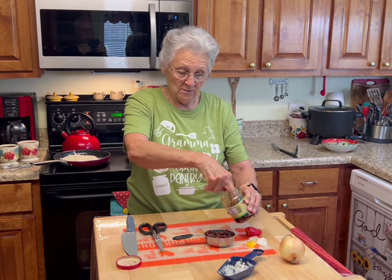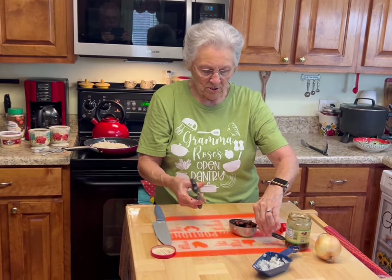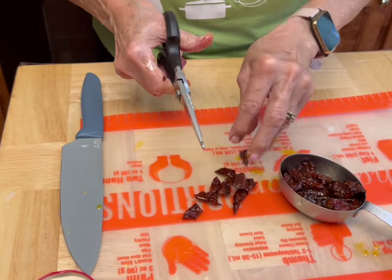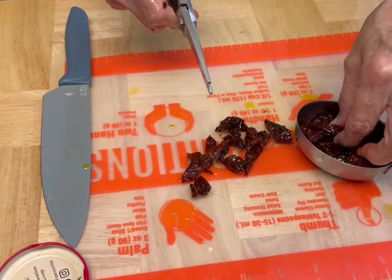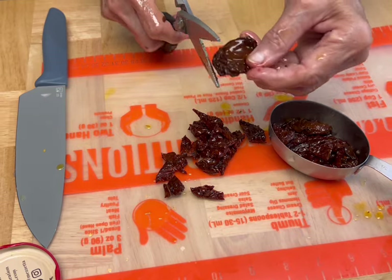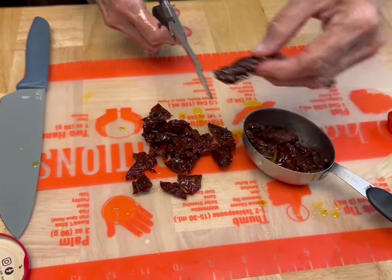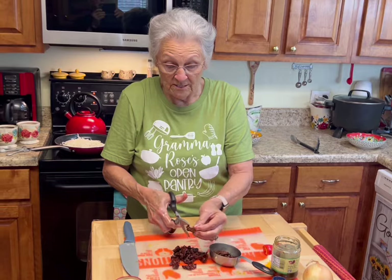I'm just going to cut the sun-dried tomatoes into little pieces like that — I don't want to put the whole tomato, but I do want them to be a pretty good size because I love biting down on a piece of that tomato. Oh, it just kicks your taste buds — we love them. I'm going to finish cutting these up, get my peppers and onions done, and then we'll get this all put together.